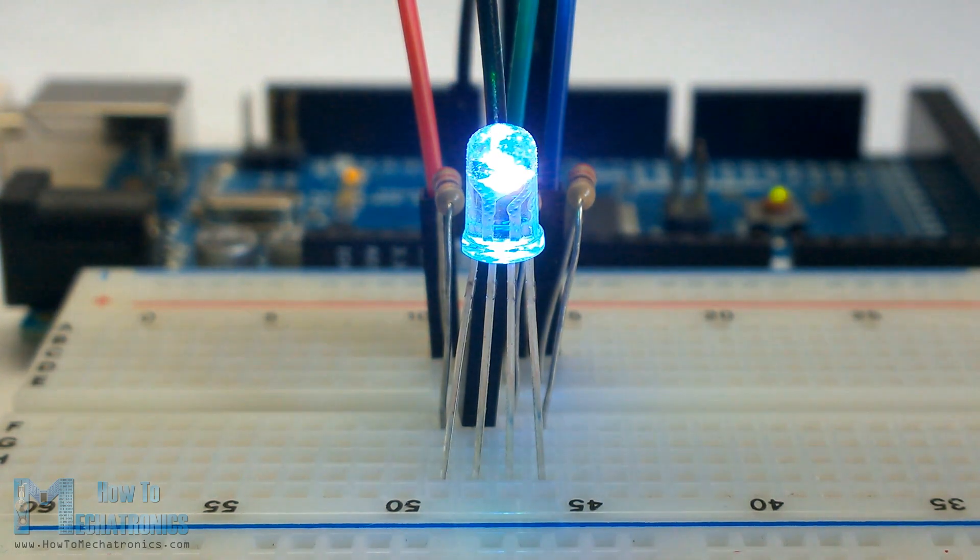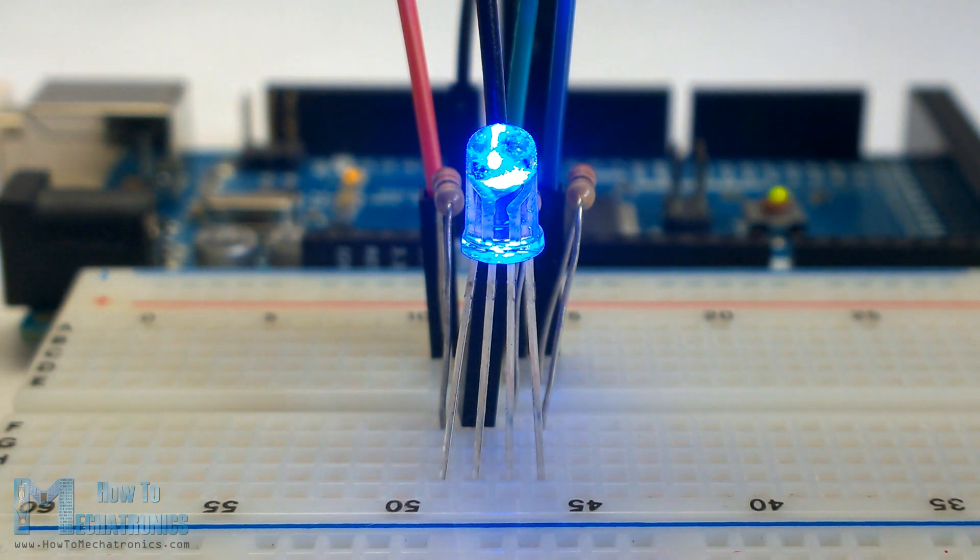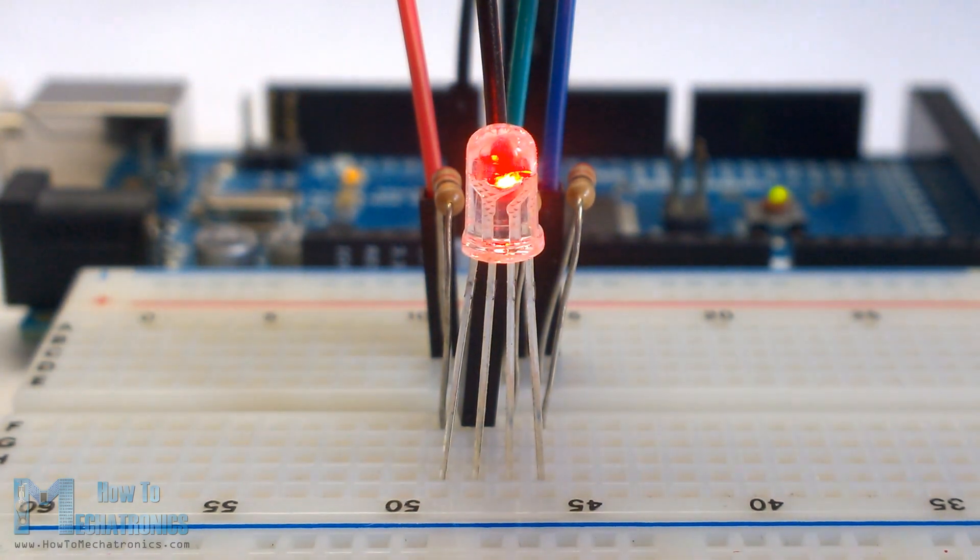The RGB LED can emit different colors by mixing the three basic colors: red, green and blue. So it actually consists of three separate LEDs — red, green and blue — packed in a single case.